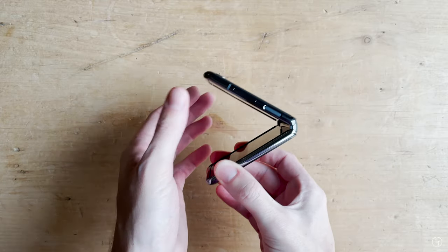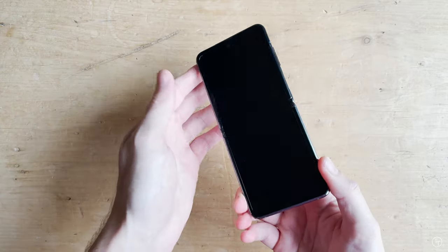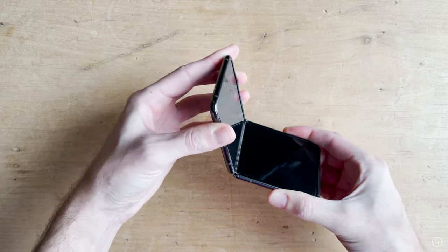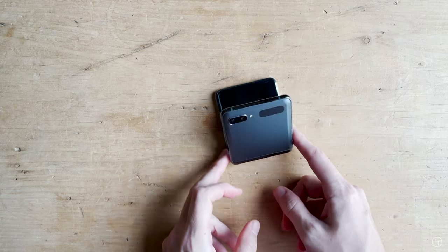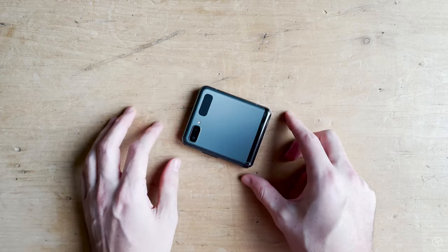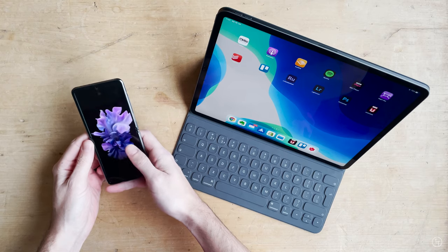Personally, I'm quite invested in the Apple ecosystem so I won't be switching — my daily phone will still be my iPhone 12. But if I was going to use a Samsung phone, this would be the one I'd go for. Let me know what you guys think in the comments below. I'll put a link in the description as well as links to all my gear. Hopefully you enjoyed the video — remember to subscribe if you haven't already, and I'll see you guys next time.